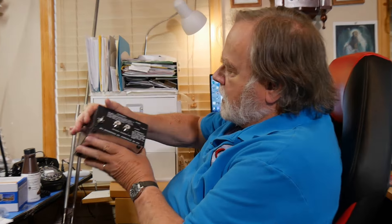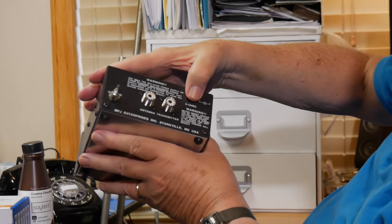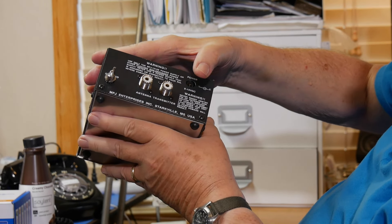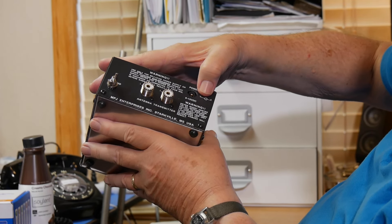Now, the problem with the mag loop, of course, is that the tuning is touchy. If you tune more than a few kilohertz off of where you are in the band, you can use the buttons on it. This is the controller right here. You attach the antenna here, the transmitter here, your ground here, your power here, which is 9 to 15 volts DC. And it's very important — incredibly important — that this be floating. The negative cannot be attached to ground.